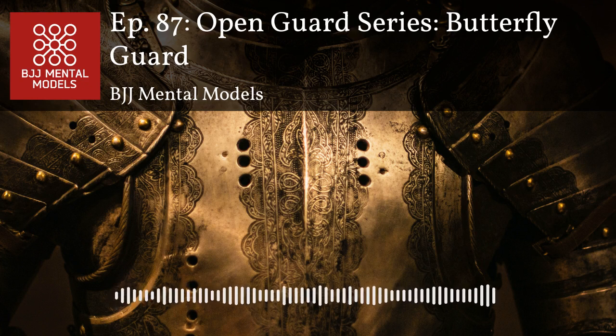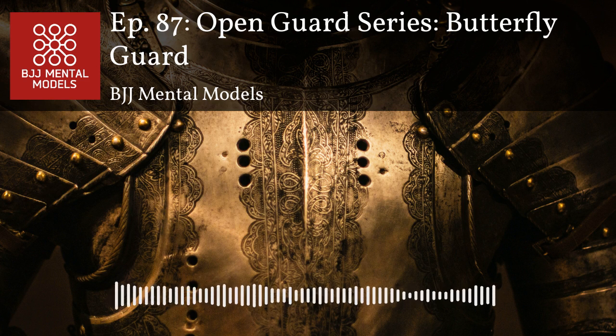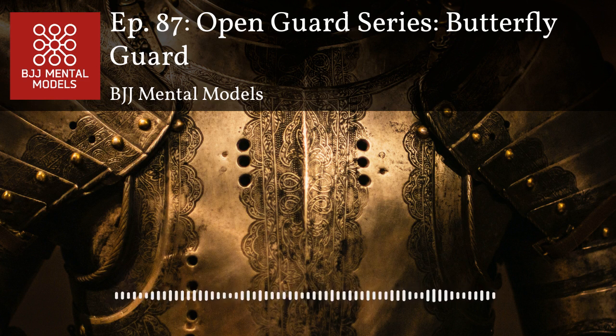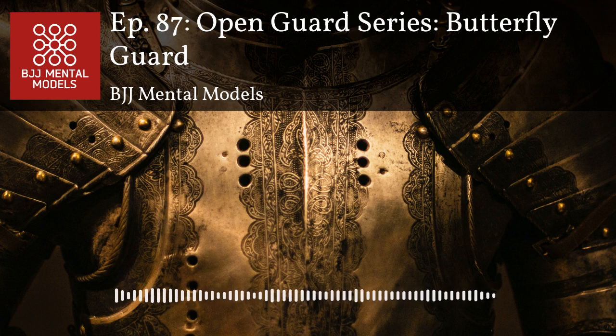When they go to turtle their back is right there, and you can sometimes catch chokes in the transition. The cross collar gives you real rotation — it's such a powerful move. If I'm going against a big guy I don't really want to be playing de la riva or spider guard — I don't want them on top of me or grabbing my legs, pulling my knees away, or stacking me. Against someone big and good those positions basically guarantee a pass.